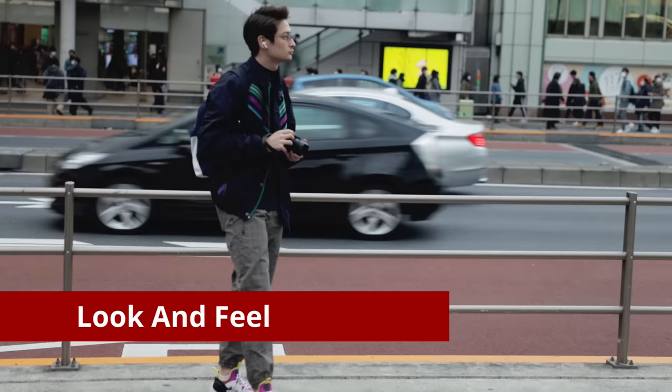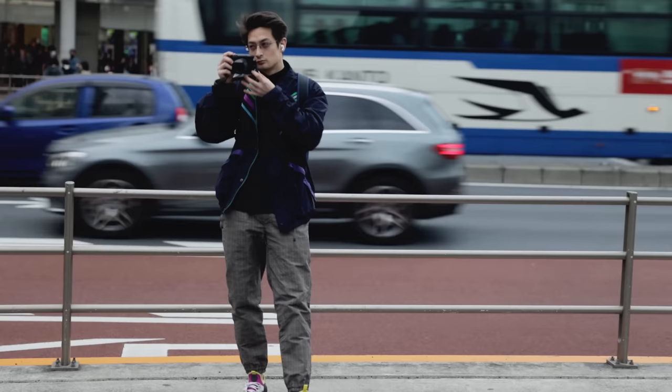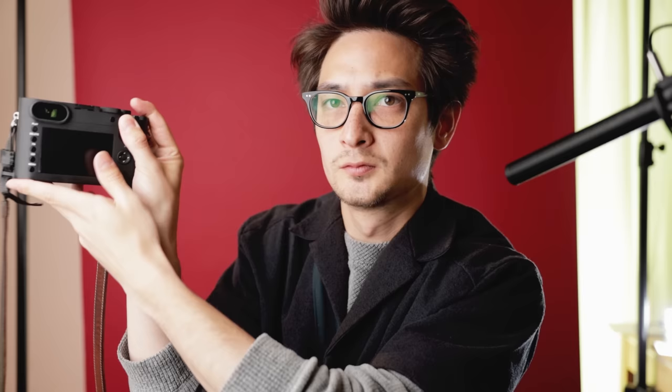I know I said three things, but can we also appreciate how good this camera looks? It feels sturdy and nice in the hands. There's a crease on the body to rest your thumb, which is an amazing design feature — it really holds well because of that thumb groove. Also, the focus ring clicks sound really nice and it's very smooth.